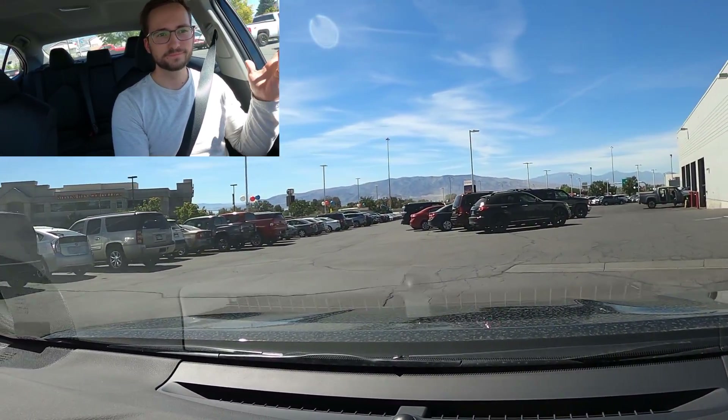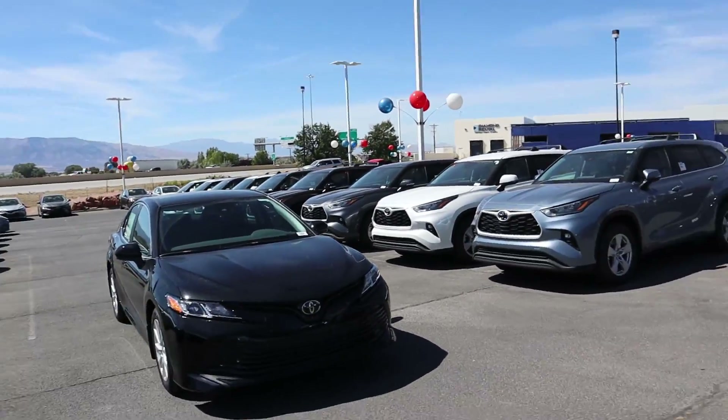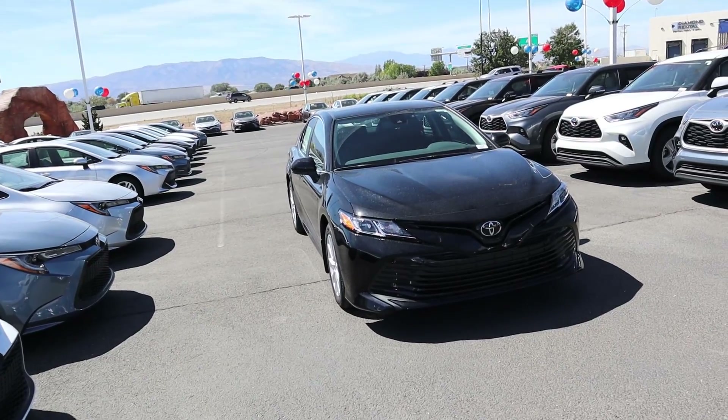And there we have it everyone — the 2020 Toyota Camry with all-wheel drive. A huge shout out and thank you to Brent Brown Toyota for providing us with the Camry. Check out the inventory in the link below, and as always, ask for Pickler Rick.